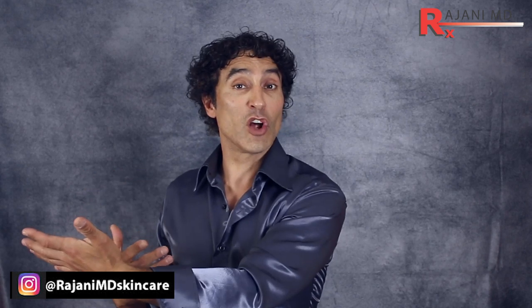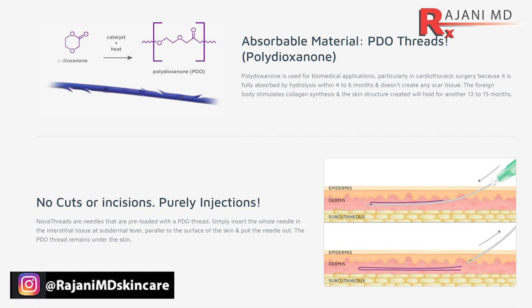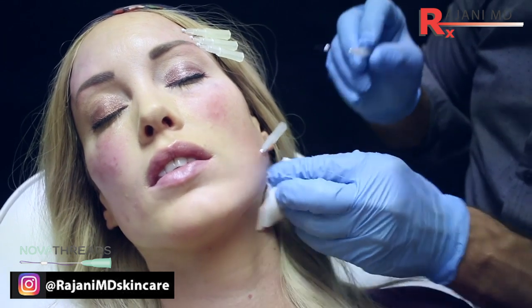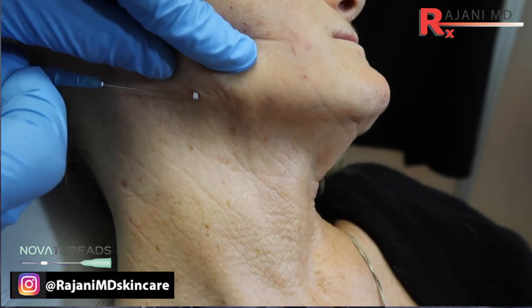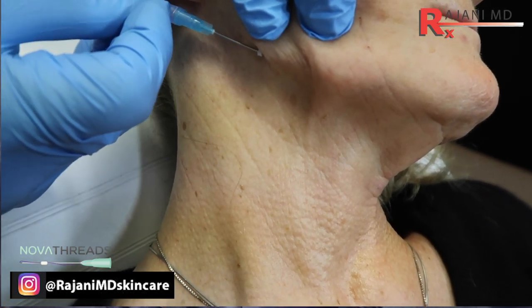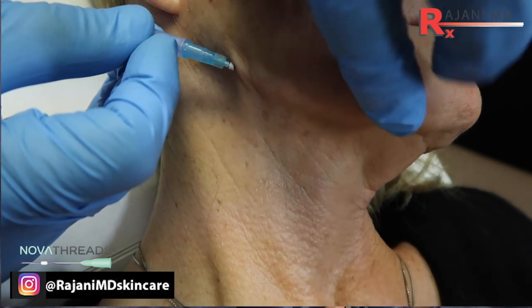With PDO threads, we have smooth threads and barb threads. Today I'm talking about a brand new type of thread and technology that we're using. With PDO threads — the resorbable threads that go away over several months — we have smooth threads that we put in to create collagen, to lift a little bit, to stop lines and folds. Then there's the barb threads, and that's what everyone assumes with the thread lift. The thread lift is one of the most searched terms, but it's a bit of a misnomer — because yes, the barb threads, which have little hooks on them, lift the skin. They work best with concomitant treatments with fillers and neuromodulators. It's a tool in the toolbox. There's no real thread lift where we're going to do a facelift, but a thread lift. So think of threads that way.